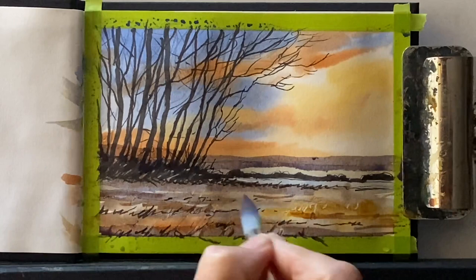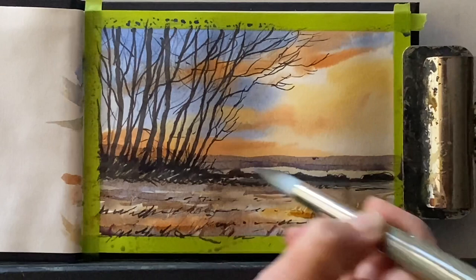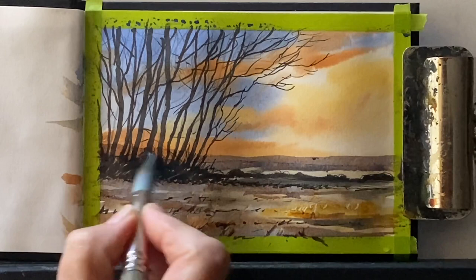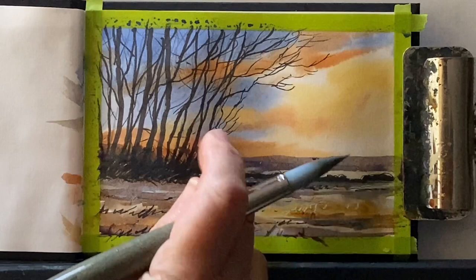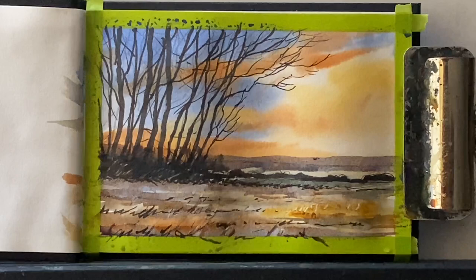Just working in and around my line work, trying to build up a little bit more interest in the field itself. I've mixed up a green with my cobalt blue and my raw sienna — it's quite a warm dark green — and I'm pulling it across below the tree line just to give a nice plane of land and to push the hills further backwards. I can just dab that out with a tissue as it went on a little bit dark.